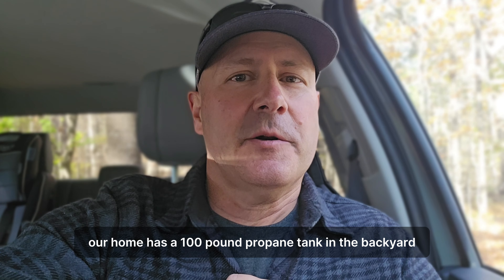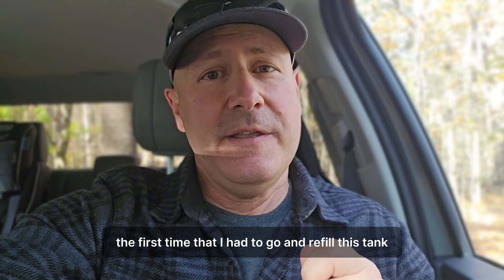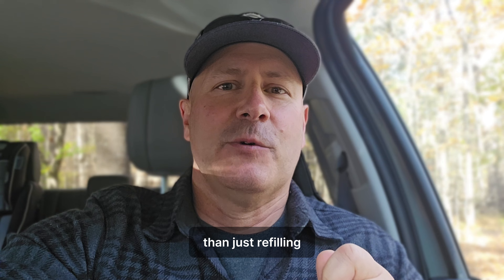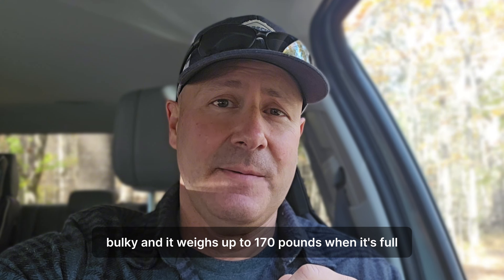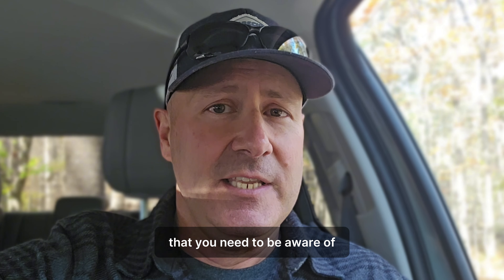Our home has a 100-pound propane tank in the backyard that fuels our stove. The first time I had to go and refill this tank, it was a bit of a challenge because I didn't realize it was going to be a lot more difficult than just refilling the propane tank we use for our barbecue grill. This tank is large, bulky, and it weighs up to 170 pounds when it's full, and there are certain requirements when transporting it that you need to be aware of.